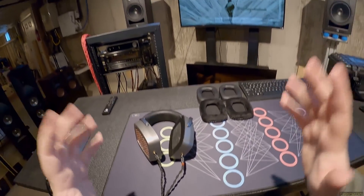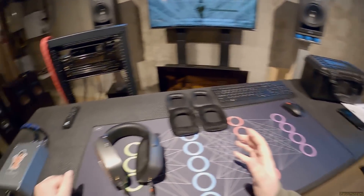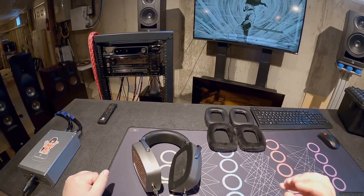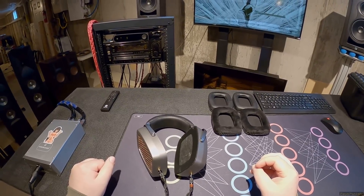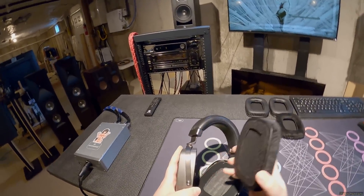I had the thought: how does a headphone do this? What is this? I'll try to put the pads back on.